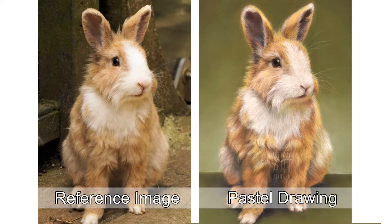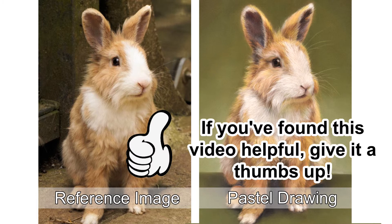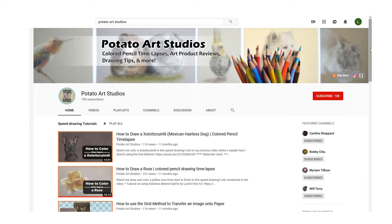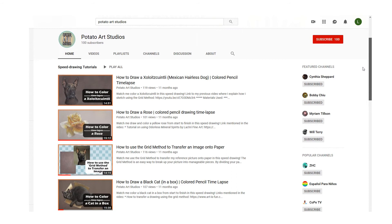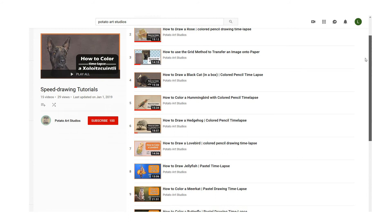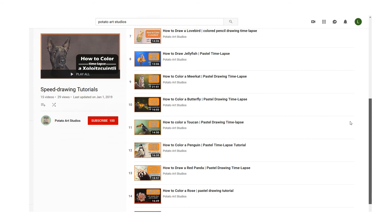If you found this video helpful please give it a thumbs up. Again, the link to the reference image I used and all of the materials and art supplies I used in this video will be linked down below in the description box — all of the links are non-affiliated. If you are interested in seeing more time-lapses from me, I will also have a link to my entire drawing time-lapse playlist; I have about a dozen time-lapses up already that you can check out. If there is an animal that you would like to see a time-lapse of that I haven't drawn already, please leave a comment below and I would be happy to do a video on that in the future. So as always, thank you very much for watching — I will see you in my next video.